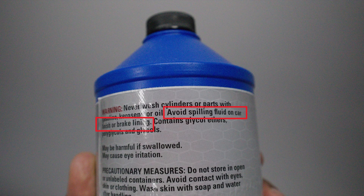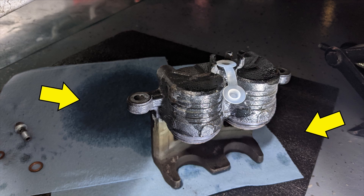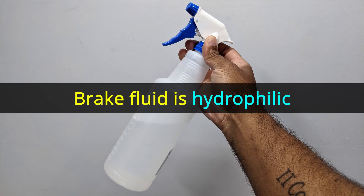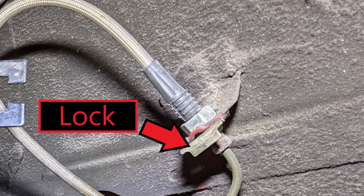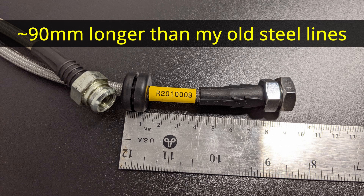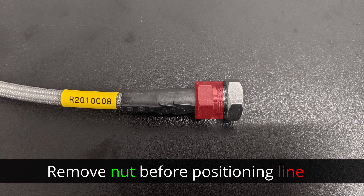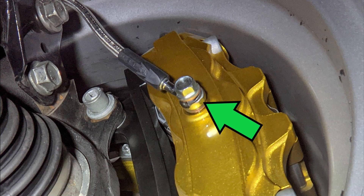Brake fluid can be pretty corrosive, especially to paint surfaces. Before removing the lines, lay down some shop towels or pig mats around the area, and have a spray bottle with plain water ready to clean anything spilled — you do not need a chemical cleaner. Remove the soft lines fitted to the vehicle from the chassis side: slide the clip out, loosen the fitting, and remove the old caliper and soft line. The kit comes with steel braided lines longer than OEM spec. To fix the line to the chassis, hold one end into the holder, tighten, then turn the chassis fitting into the new line. Route the line around the strut to reduce potential kinking.